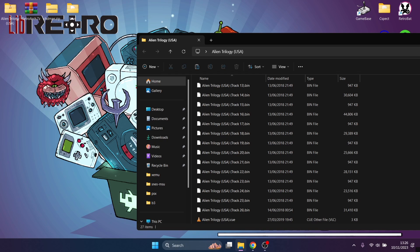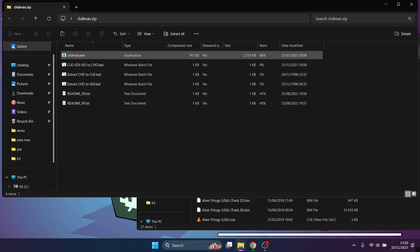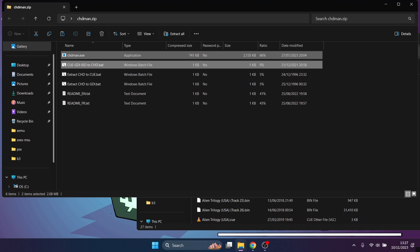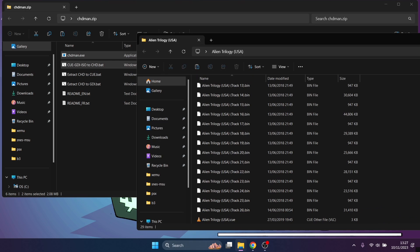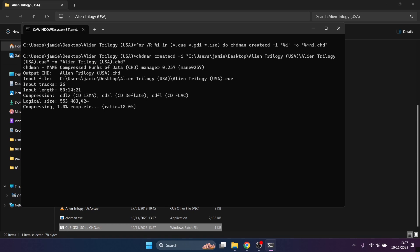CHDman also works with other systems such as Sega Saturn, so check the website for that. Once you've downloaded CHDman you get a dot zip folder containing several dot bat files and a dot exe. Drag the CHDman dot exe and the Windows batch file 'cue gdi iso to chd dot bat' into your Alien Trilogy folder by pressing Ctrl and left-clicking both files. Then just double left-click the dot bat and let it convert to dot CHD.